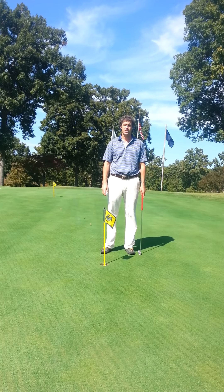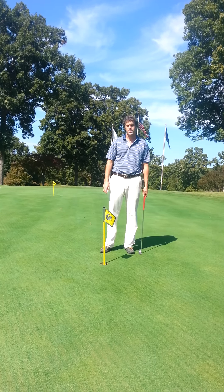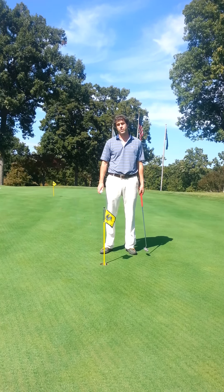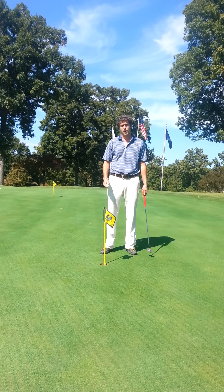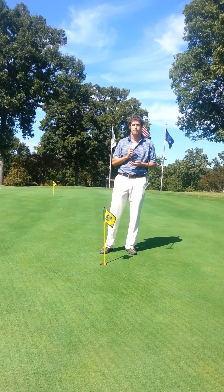Hello, GCC members. This is Beau Wicker with your tip of the week. Today's focus is speed. This time of year, as the greens get faster at both golf courses, it is of utmost importance that you control the speed of your putts to avoid the dreaded three-putt.